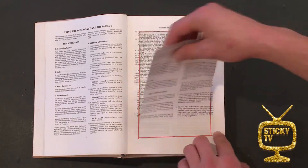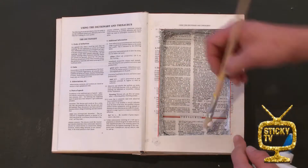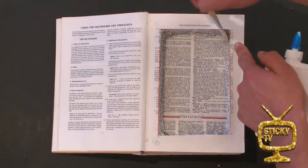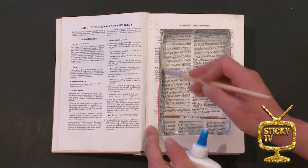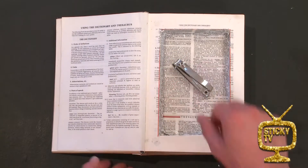And once you've ripped out all those pages, it's time for step number five. Grab your glue again and glue the inside of your pages this time. This is to really seal the deal. And finally, it's step number six: hide your beloved item inside.